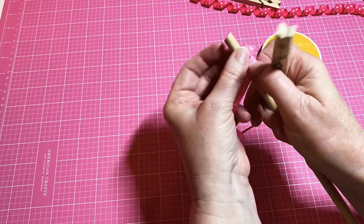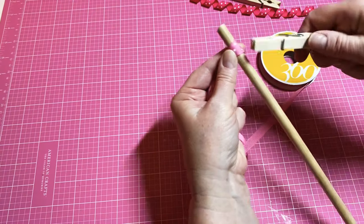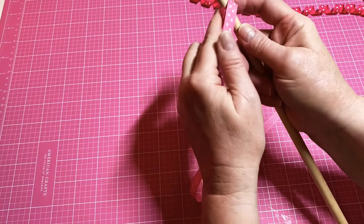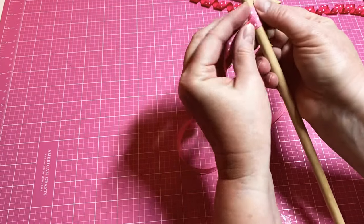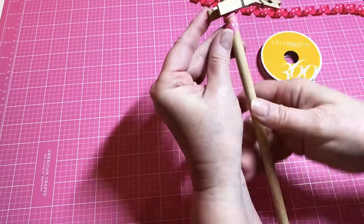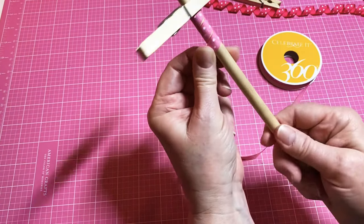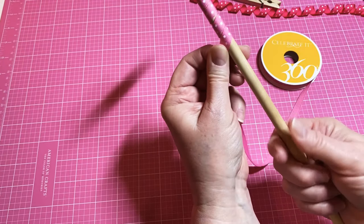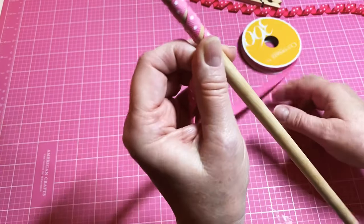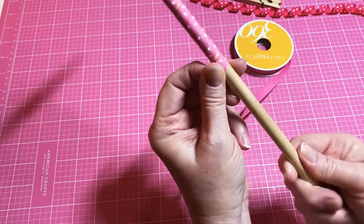Get it all curled around. I want to make sure it's kind of like a spiral. So hold it out like this, use a clothespin, and just twist the ribbon around, holding it real tightly, just like this. Then keep going around with your ribbon until you get to the bottom of the dowel.